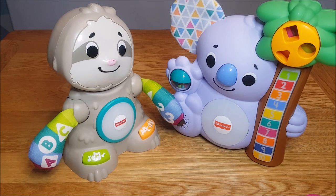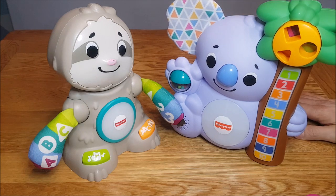Hi there! In this video I'm going to show you how to connect these Fisher-Price Link-a-Mall toys together. This will help anyone who's got a problem syncing any of the Link-a-Mall toys, or if you're just interested to see how these toys connect up together.